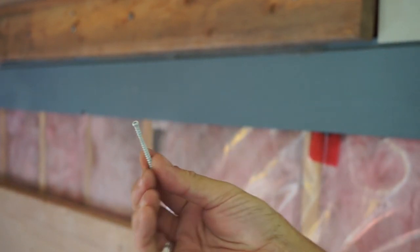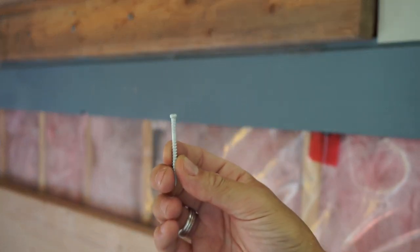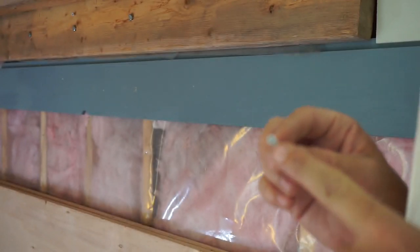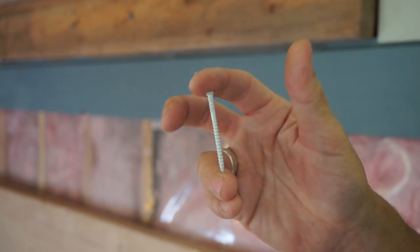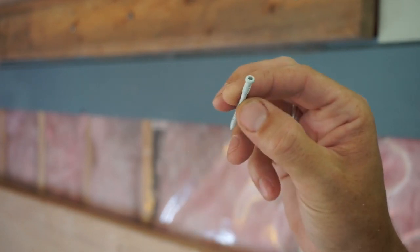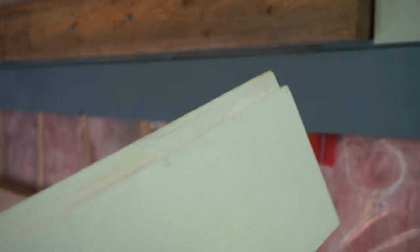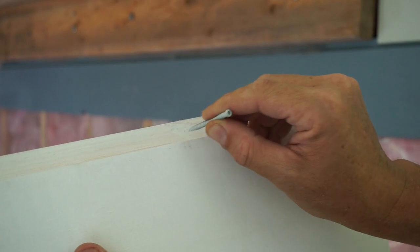So this is what we're using to connect — it is GRK connectors. It has a specific connection point, but the reason I use them is because you can use them for shiplap without pre-drilling because of the way it's threaded, and it holds tight. What I'm doing is just putting connection points right in between here, like so, and I'm going to tack it in.